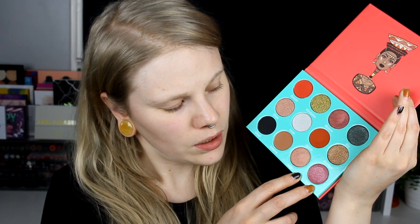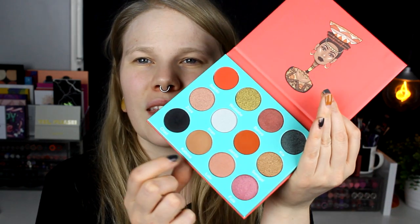I think I want to use this black one. I like never use black shadows. And maybe use these two — this and this and the black one. I think I want something in my crease, and I think I will take this shade, Katsina, and start with that.